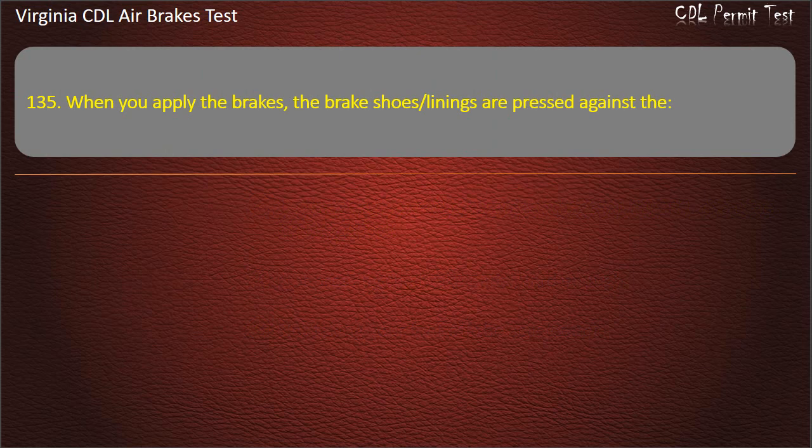Question 135. When you apply the brakes, the brake shoes and linings are pressed against the: S-cam; Brake drum; Slack adjuster. Answer: Brake drum.